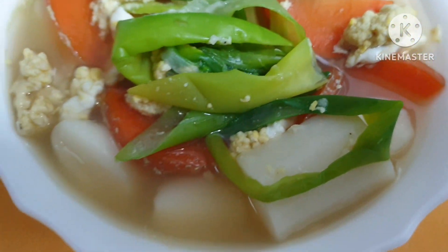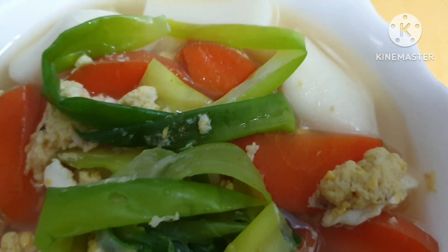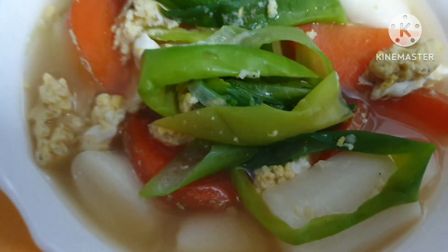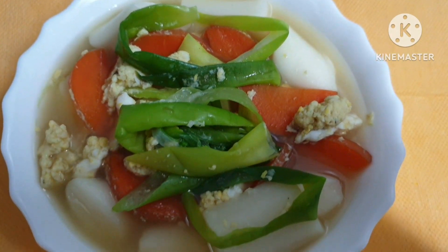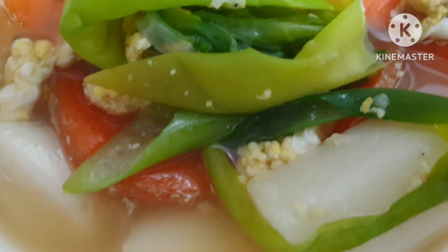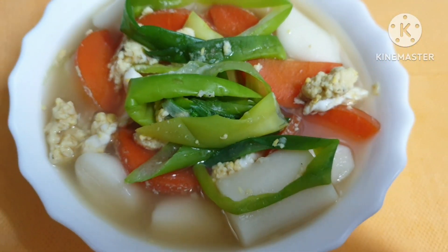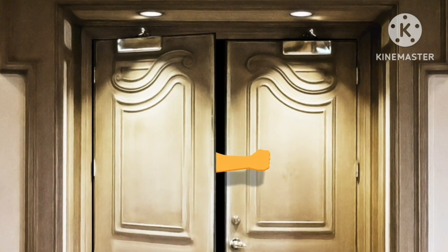대파 떡국이 맛있게 완성 됐습니다. 대파 듬뿍, 떡국 떡, 당근 — 계란 풀었구요, 까나리 액젓이나 새우젓, 참치 액젓으로 간하시면 됩니다. 맛있게 드시고 건강하시고 행복하세요. 달빛의 저저였습니다. 고맙습니다. (Green onion rice cake soup is complete. With plenty of green onions, rice cake pieces, carrot, beaten egg, seasoned with sand lance, shrimp, or tuna fish sauce. Enjoy, be healthy and happy. This was Dalbit's Jeojeo. Thank you.)